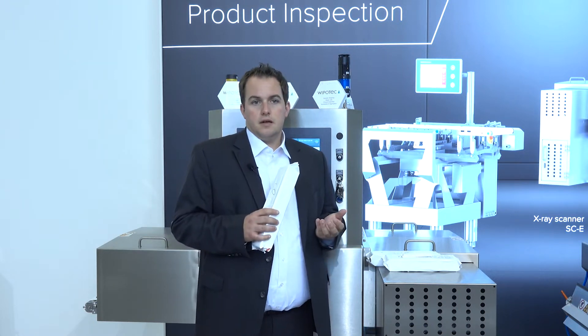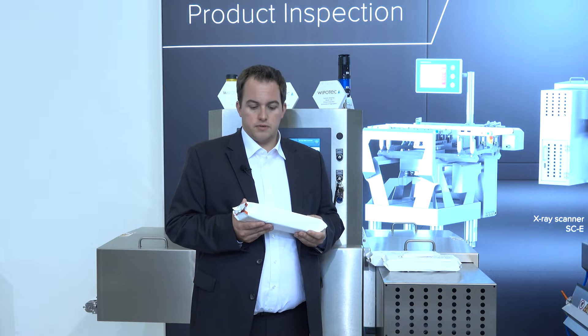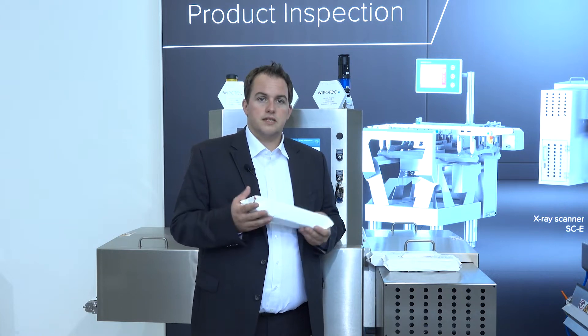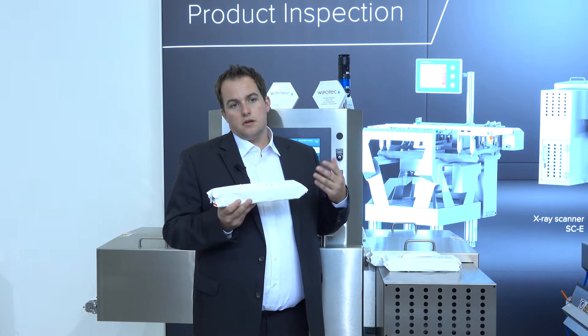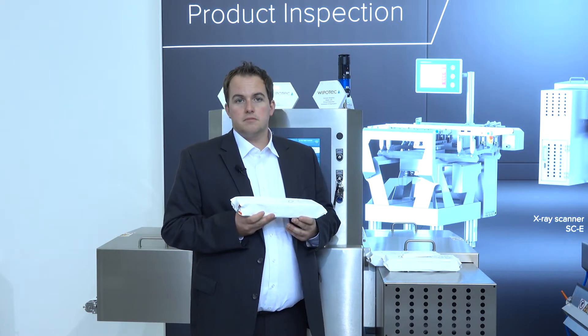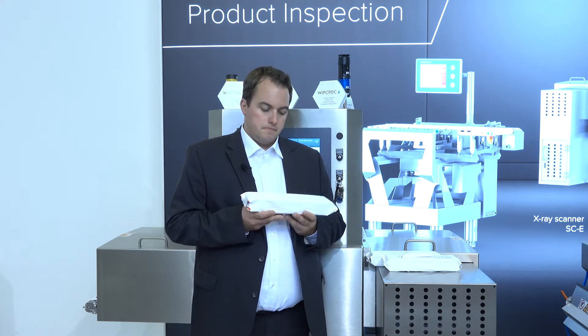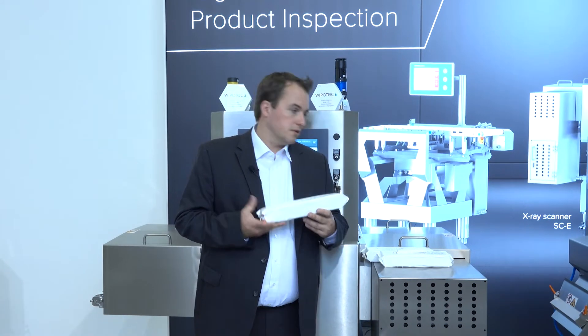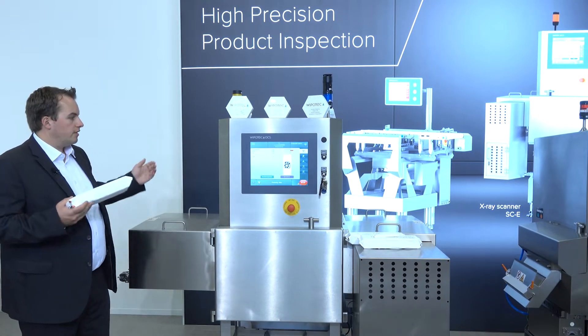What about other contaminants like glass, ceramics, and stones? These are still high-risk contaminations in the food industry. I would like to present the entry-level system to find foreign bodies in your food factory — in the finalized package — especially when it has a metalized film.